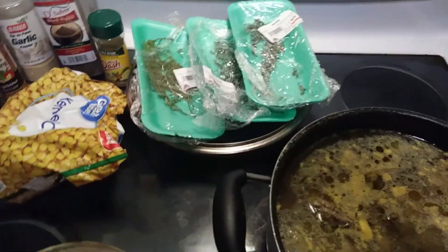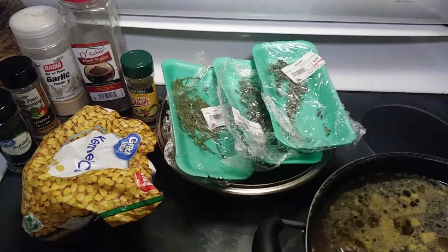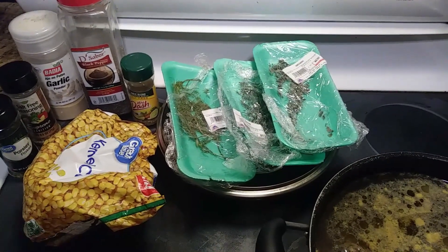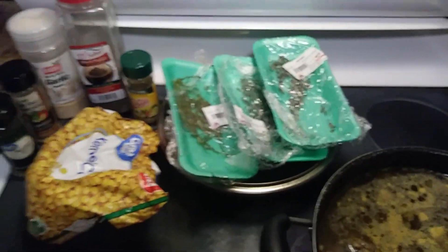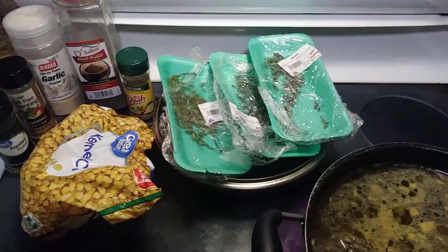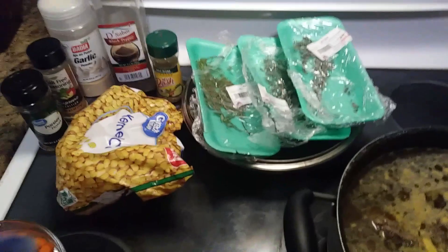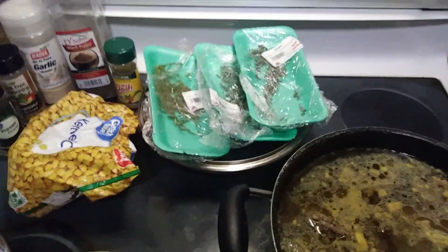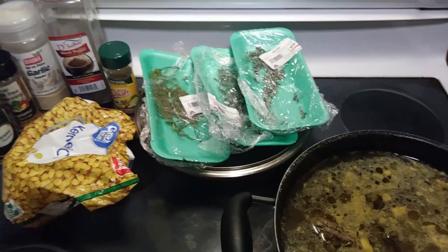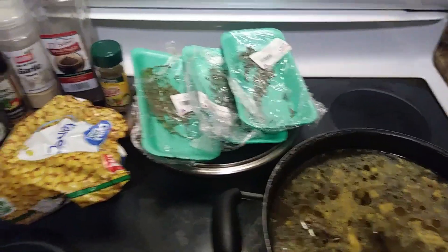We still have the seasonings out because we're doing this to taste. If you're using two tablespoons of garlic and you taste it and need more, your seasonings are already out so you don't have to keep going back and forth. We're going to go ahead and start adding in our vegetables and herbs so they can get saturated in the flavor with the chicken.